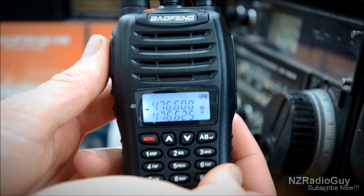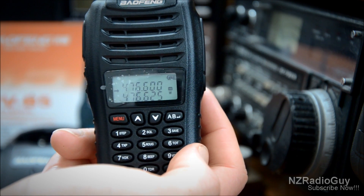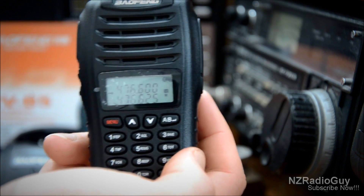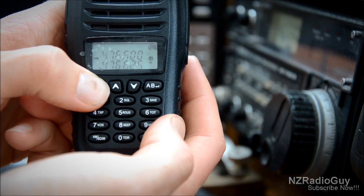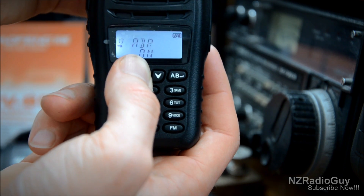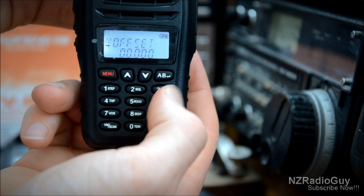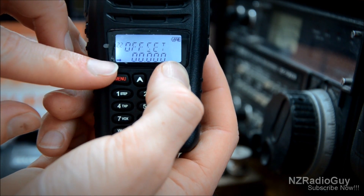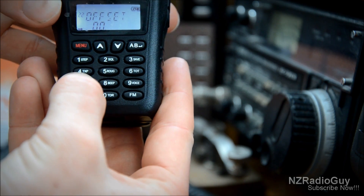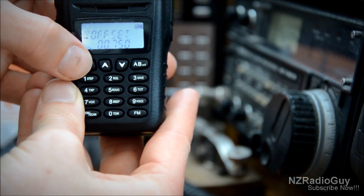Now we want to set the repeater's offset and direction — the difference between the receive frequency and the transmit frequency, how far apart those frequencies have to be. Press the menu button, then use the up and down selectors to scroll through the menu until you get to offset frequency. Press the AB button to move the arrow down, put in the offset value, then press menu to confirm and menu again to exit.